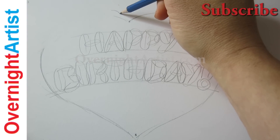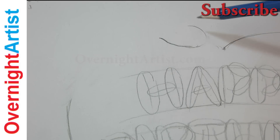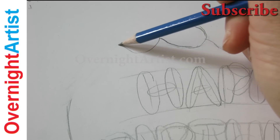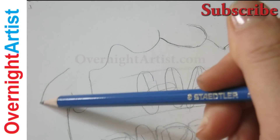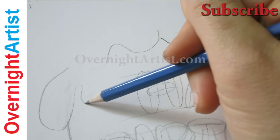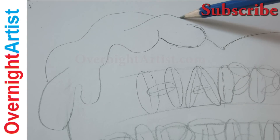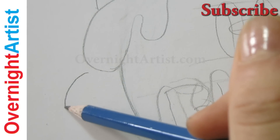Now we're going to draw the ice cream here on the top of our heart, so erase a little bit. Then draw the ice cream like clouds — clouds and curved lines that are facing downwards. And now we'll make the scoop on the top, nice and round. We'll finish with the heart ice cream dripping here on the side.